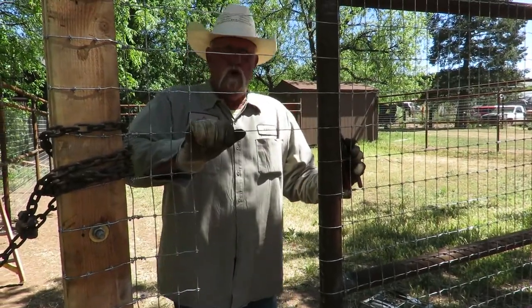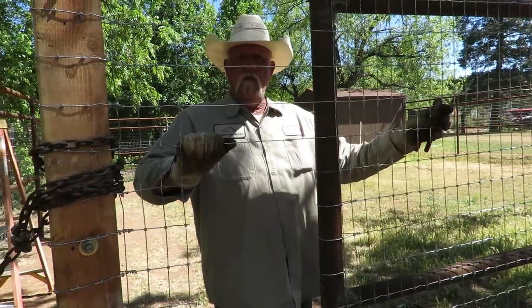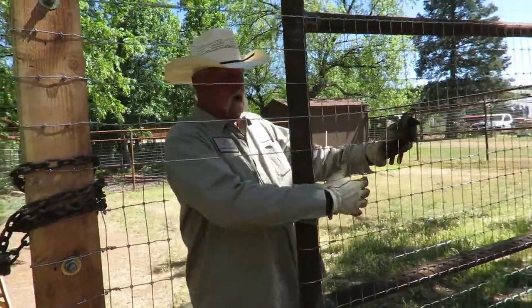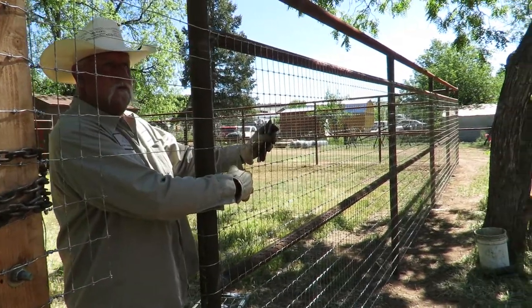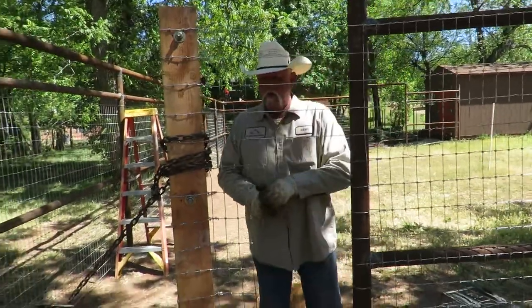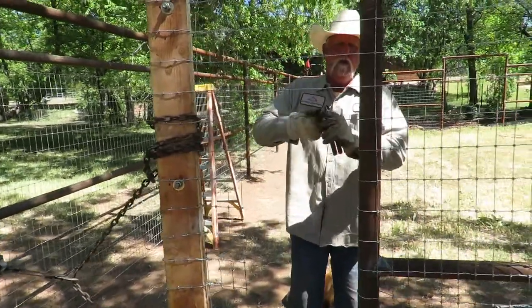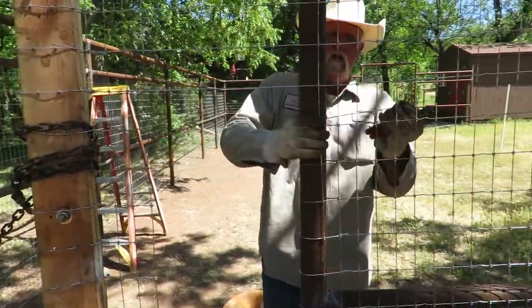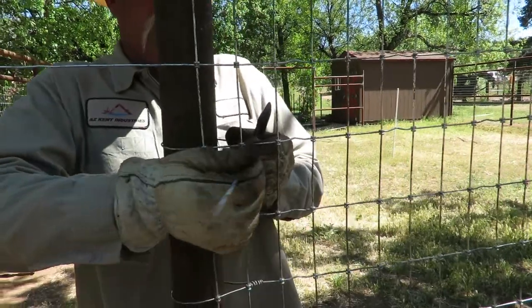We're here to show people how to do a tie on no-climb horse fence. What we want to show is how to make a good tie that looks like a factory tie. I'm going to show you how, and what pliers to use.